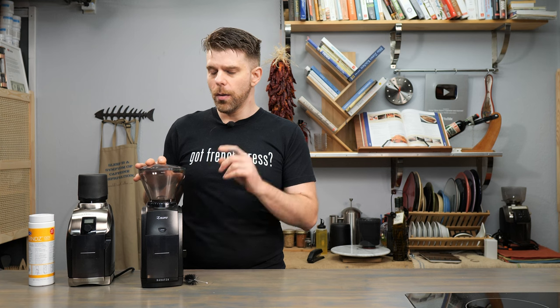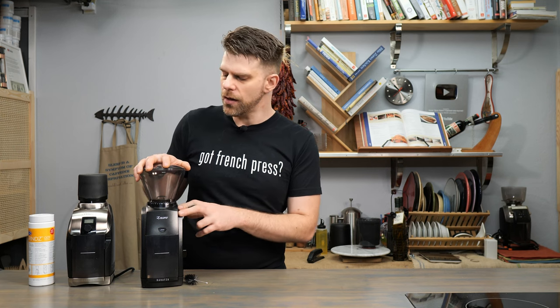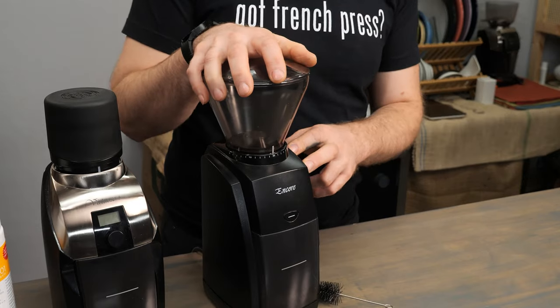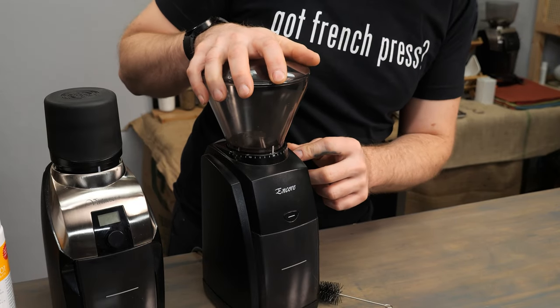That brings us to number two: how to adjust your grind. Barrazza suggests that you make adjustments to your grind while the machine is running. So let's say you wanted to move from pour over to French Press. I've got my hopper set somewhere around 20 right now, and you can see that by the little hash mark on the hopper.